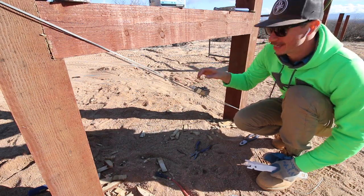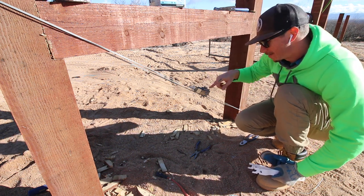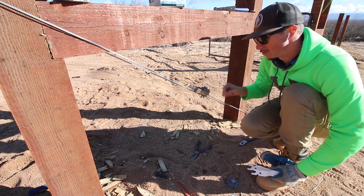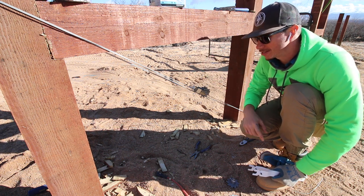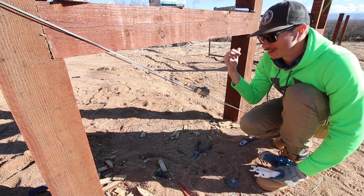I've gotten this pretty tight — it's not really going anywhere. What's happening is that the wire is going towards one side of the reel, which is why it broke last time — too much pressure on one side. I'm not going to tighten it anymore so I don't break this strainer, and I'll start on the other side.